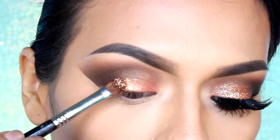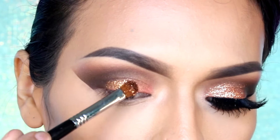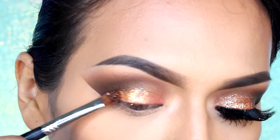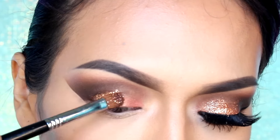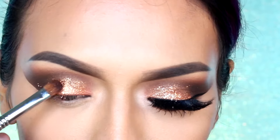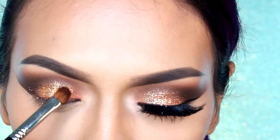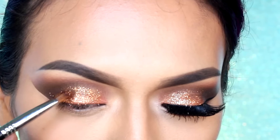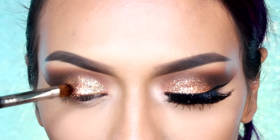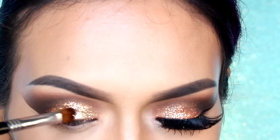En seguida voy a estar aplicando este glitter precioso tono cobrizo en el párpado con una brocha plana sintética. Como no tengo glitter glue, voy a estar humedeciendo la brocha con Mac Fix Plus para que el glitter se pegue. Para crear un efecto ombré, voy a estar aplicando un glitter color champaña dorado en la esquina interna.